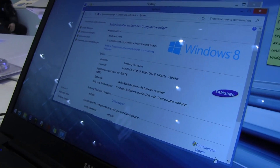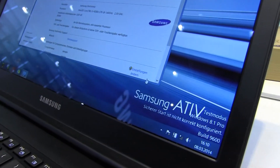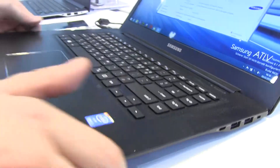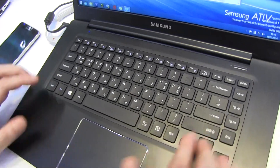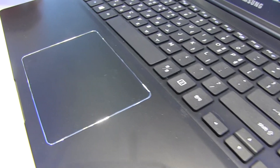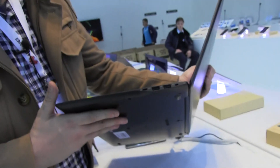It has 8 gigabytes of RAM and a 128 gigabyte SSD. We can't tell you anything about the pricing right now, but in general this is a gorgeous device. What I really love about it is this fantastic chiclet keyboard — look at these huge shift keys on both sides — and a massive multi-touch trackpad. It's a good-looking business notebook.